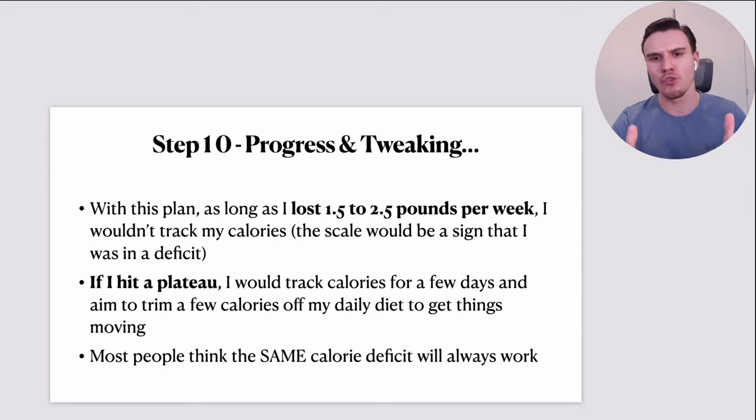Step number ten: progress and tweaking. With this plan, as long as I was losing between 1.5 to 2.5 pounds per week, I would not track my calories. I'd just follow this plan and try to be reasonable with my portions — eat until I was full but not totally stuffed, satisfied but not sick. The scale would prove to me that I was in a deficit. How do you know if you're in a calorie deficit? Are you losing weight? That's the first telltale sign.